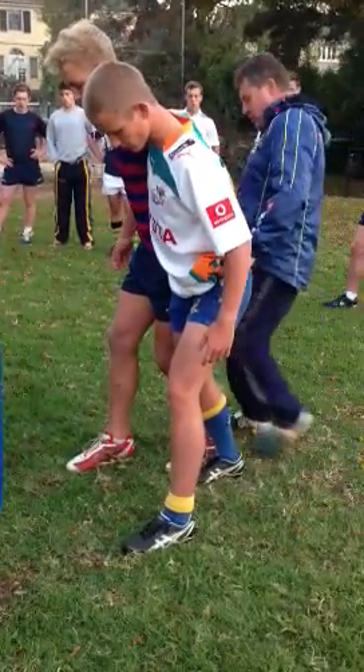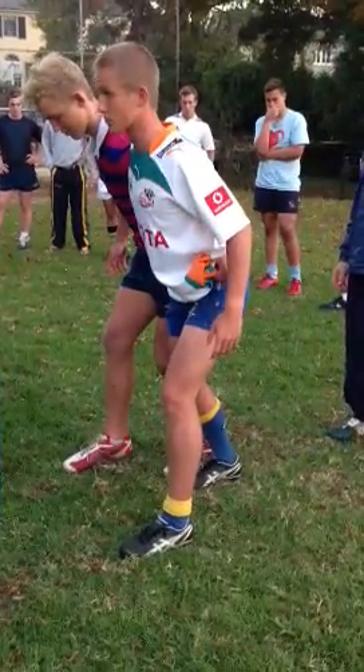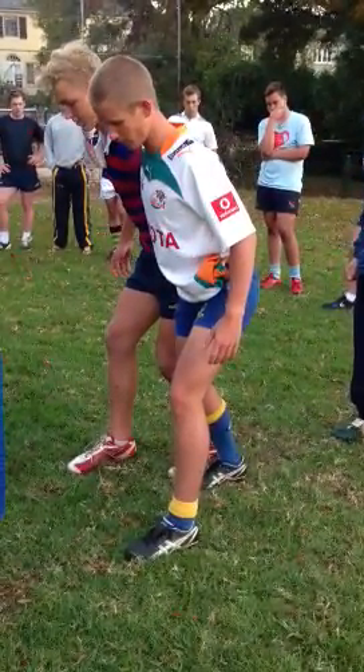Remember, toes have to be pointing straight ahead. Just a little bit wider. From that point you're going to bend straight down.